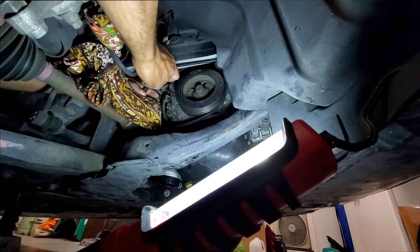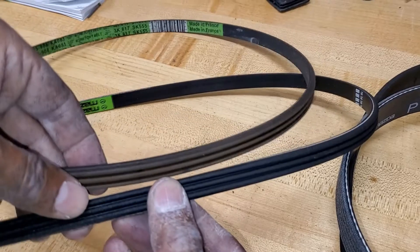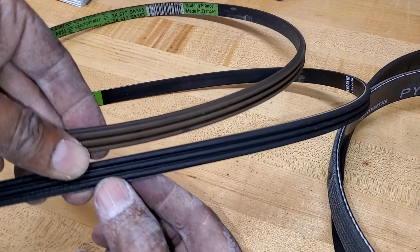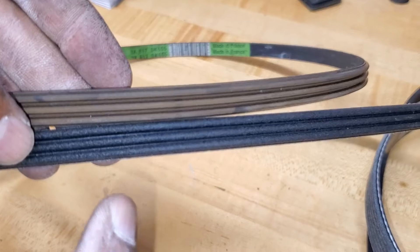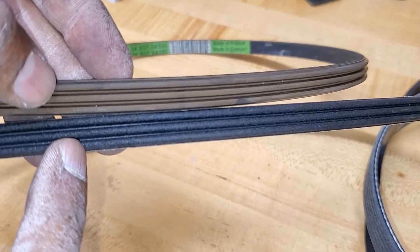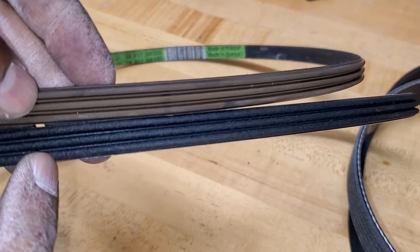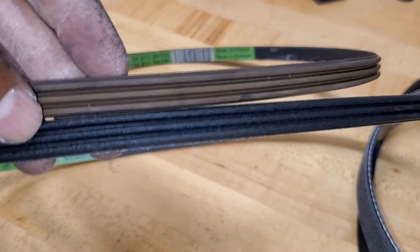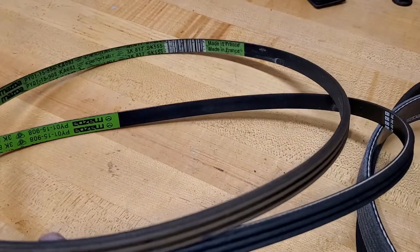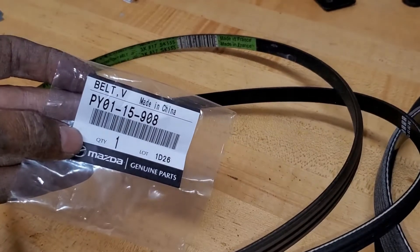Here we have the upper belt — the one I removed — and the bottom belt is the new one. Looking closer, this one has a rougher surface while the old one is way too smooth. The belt still looks good, but it does seem harder and less flexible than the new belt, so we're going to go ahead and replace it. The part number for the water pump belt is PY01-15908.